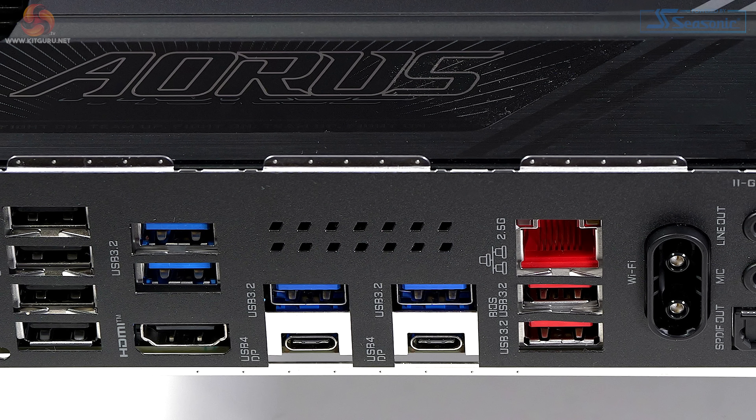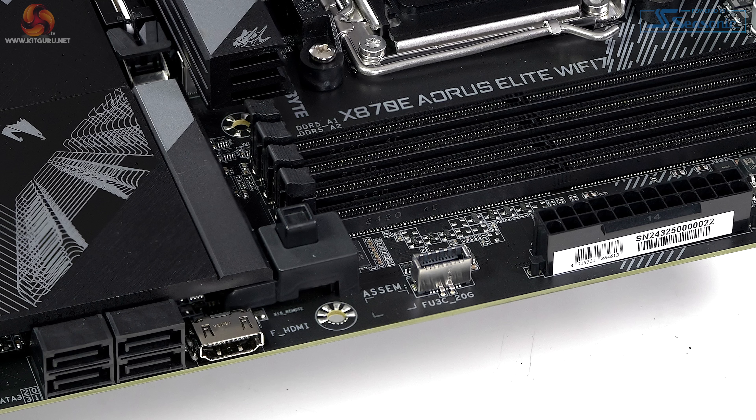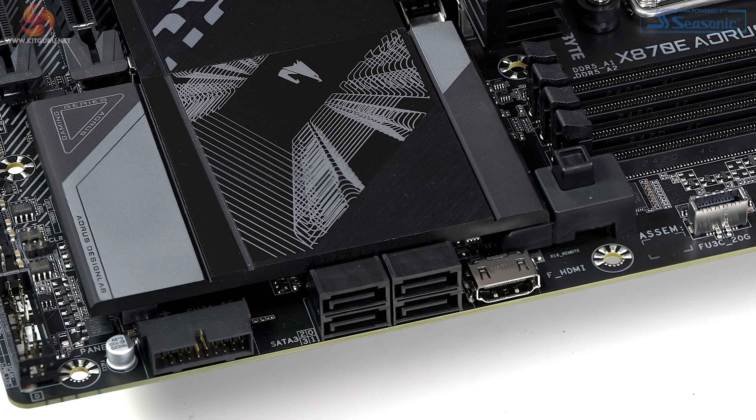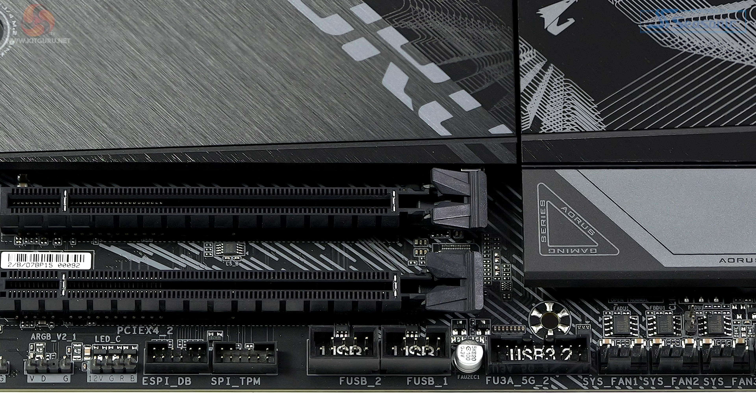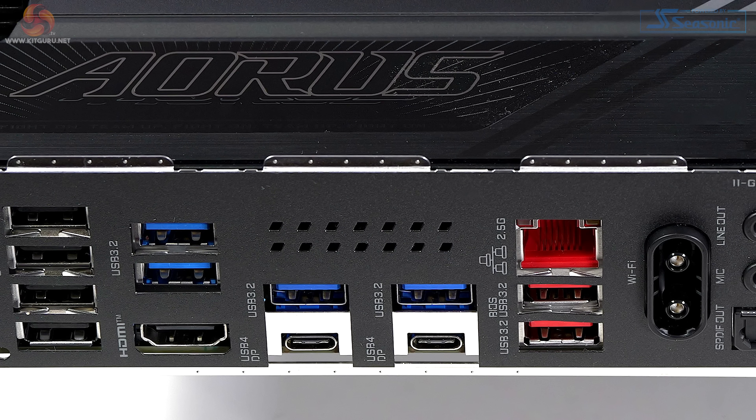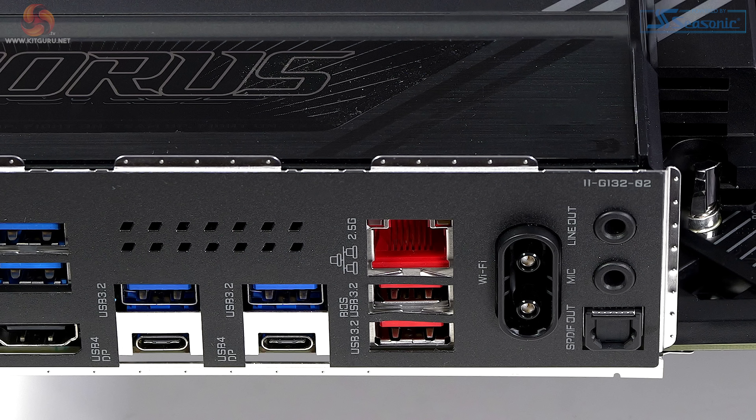For USB support on the rear I/O panel there are two USB 4 Type-C ports rated at 40 Gb/s and two USB Type-A ports at 10 Gb/s, along with four USB Type-A ports at 5 Gb/s. Internal headers include one USB-C at 20 Gb/s and two USB Type-A at 5 Gb/s. The rear I/O also has four USB 2.0 ports with headers for four more. Graphics output is HDMI 2.1, Ethernet is Realtek 2.5 Gigabit, and there's MediaTek Wi-Fi 7 with Bluetooth 5.3.